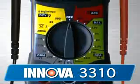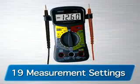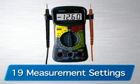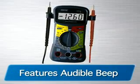The 3310 is the next in the line and comes with 19 different measurement settings, including settings for 1.5, 6, 9, and 12 volt batteries. It also comes with an audible beep to measure continuity.